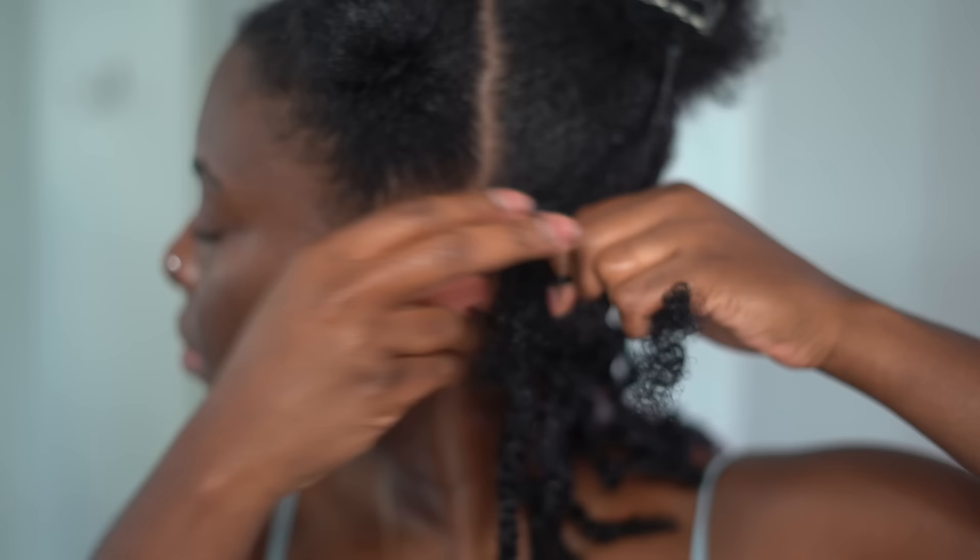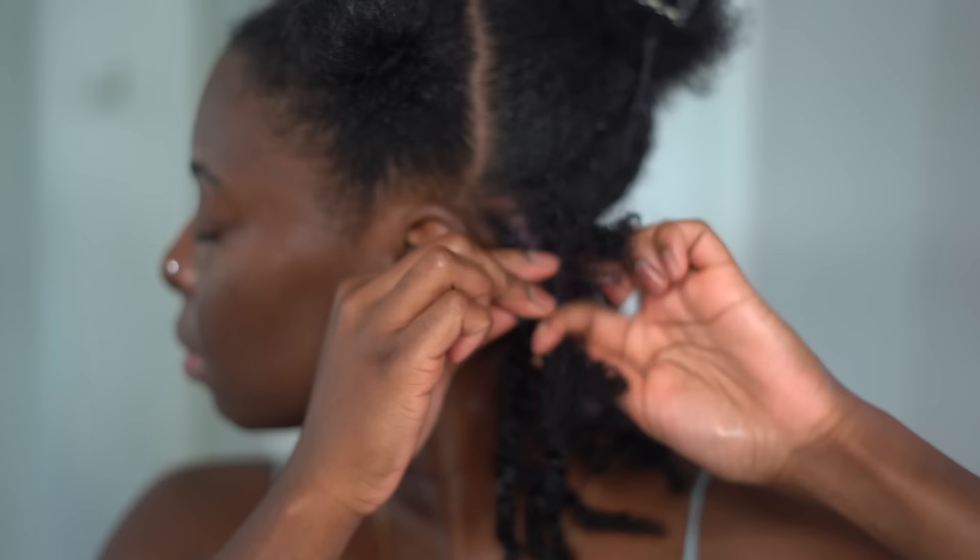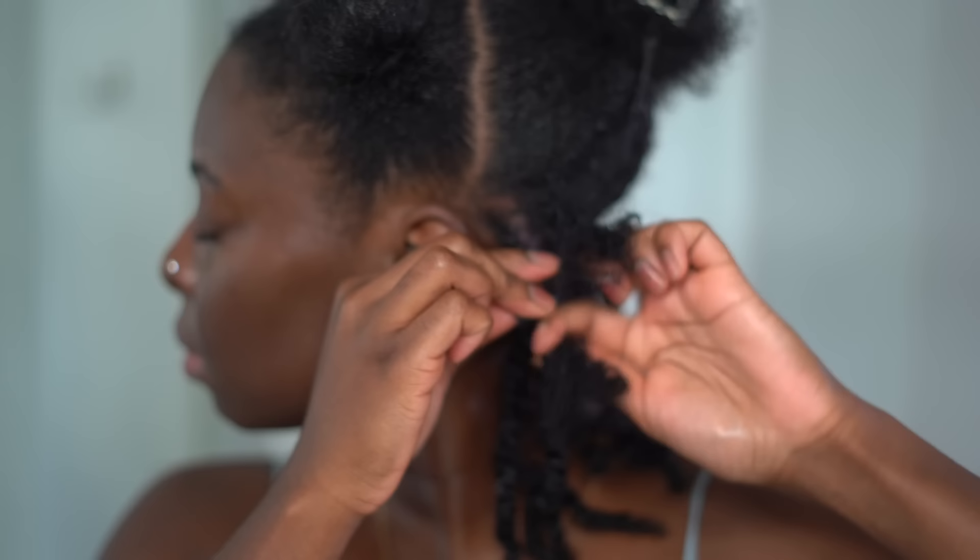I'm going to do this one in real time so you can see how long it takes me to do each section. And I'm going to tell you the truth — this hairstyle took me a very long time to do. You're going to see what time I finished in the morning towards the end. But yeah, I'm just doing the same thing: braiding down like five or six times, and then splitting it into a twist.